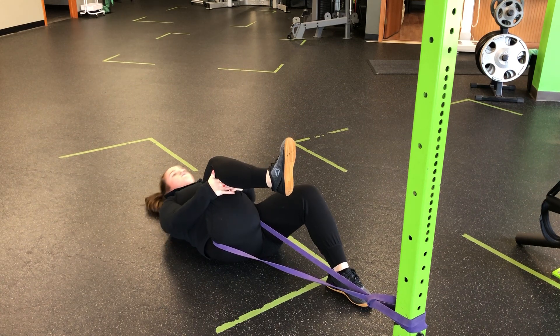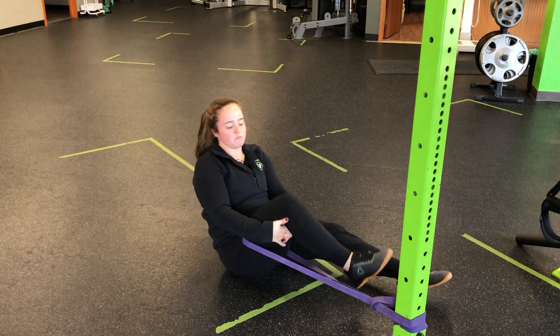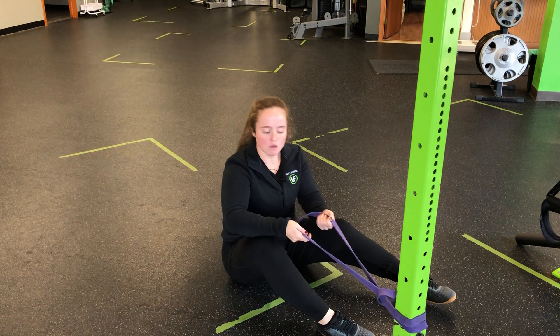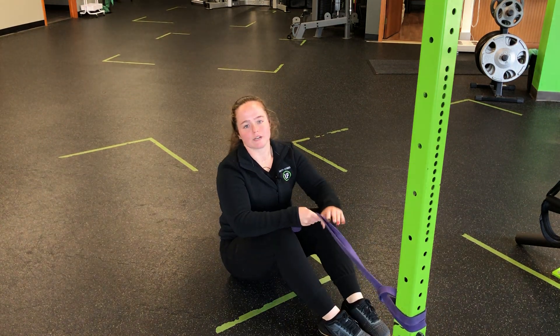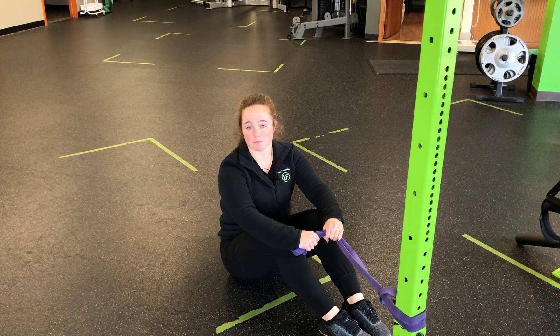So we'll stay here. You can move around and change your angle if you need to throughout the movement, but you'll stay for reps, breaths, or time — whatever is prescribed — for a supine single leg knee to chest with resistance band distraction.